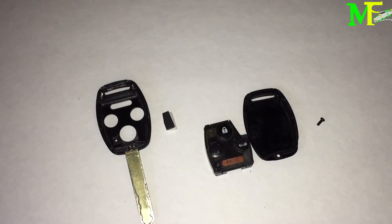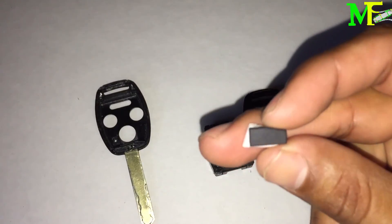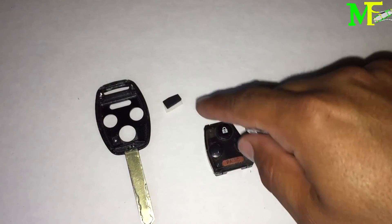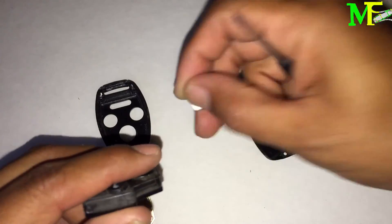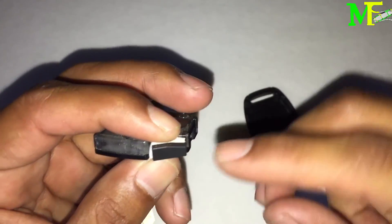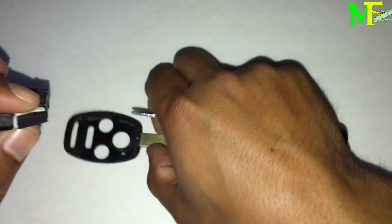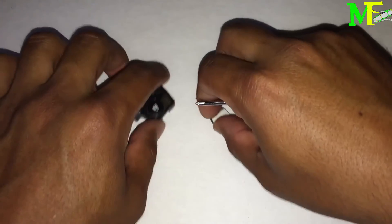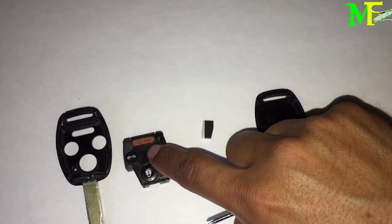Before you take the immobilizer out, notice how it's shaped — one side is thinner than the other. Be careful when you open it: take a look or take a picture. The fat part goes towards the back and the thinner part goes towards the key. So: fat part toward the key ring, thin part toward the key blade.